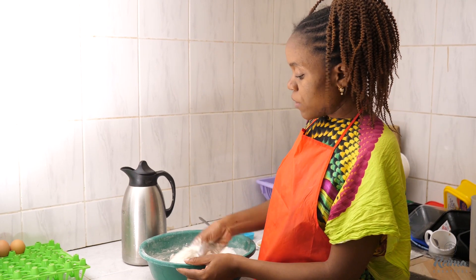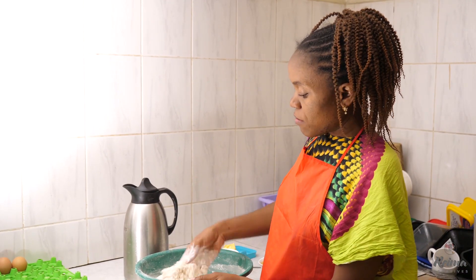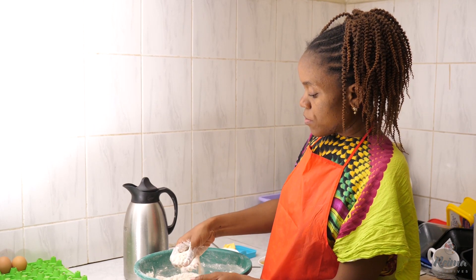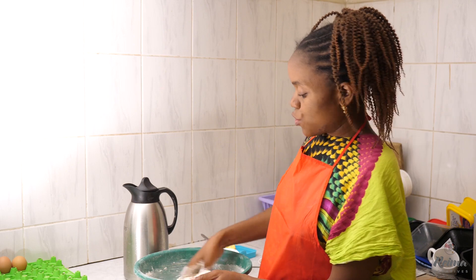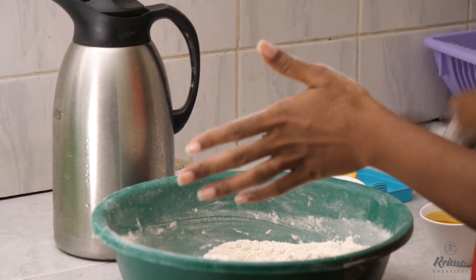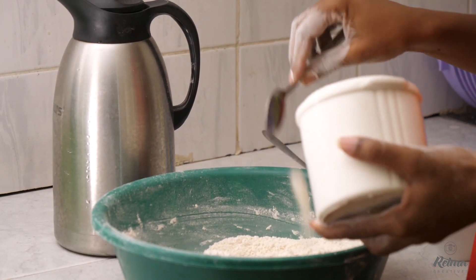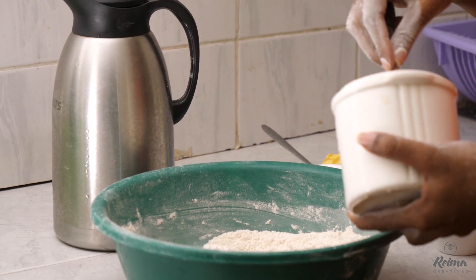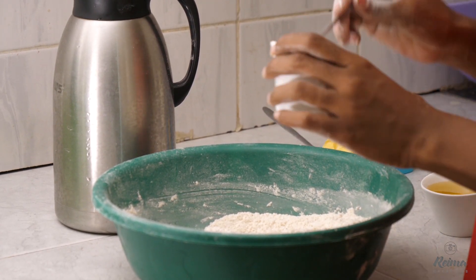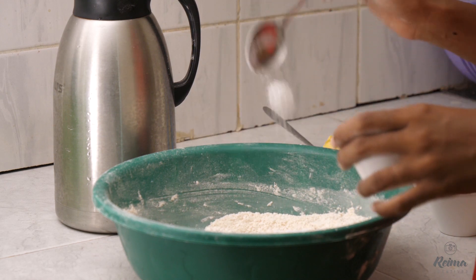Make sure your flour is well mixed. We have atamak and white all-purpose flour — make sure they're well mixed. Then add your sugar; I'll use about one and a half spoons of sugar. Add your salt.